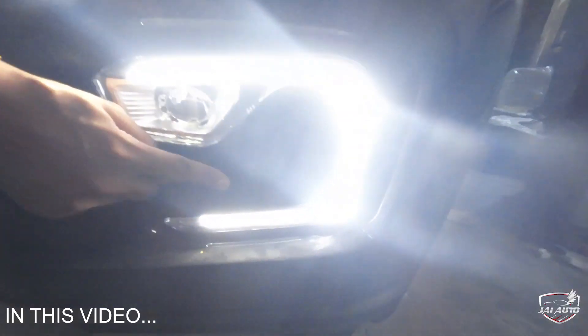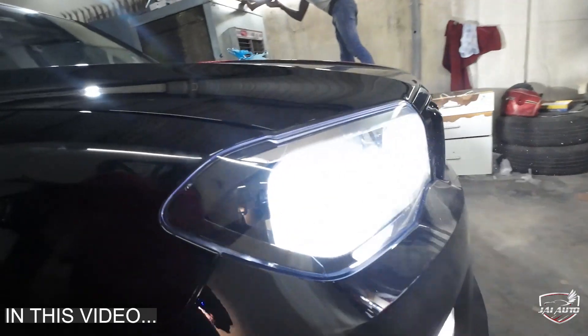This is the fog light that needs it — it looks like a sensor. The headlight LED has been upgraded, and you can see the headlight LED.